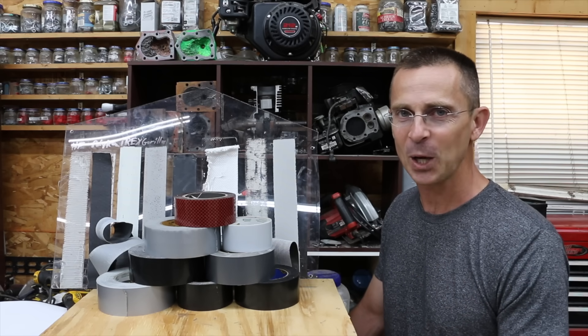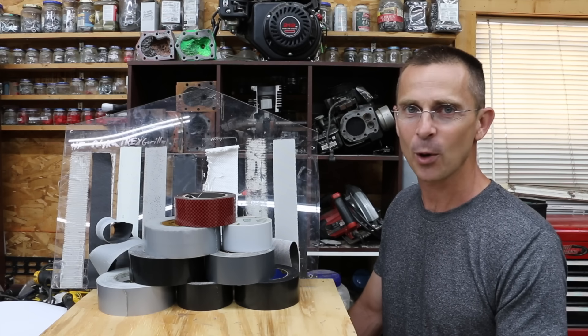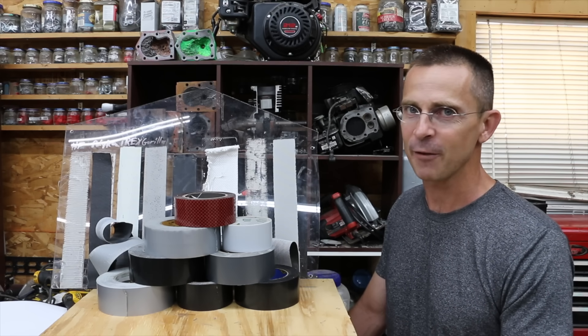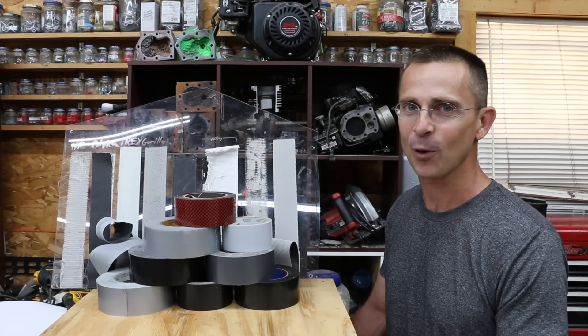If you'd like to see that video, please leave a comment and let me know. All my videos are viewer-suggested, so I really look forward to reading your comments and replying to as many of you as possible. I'm also looking forward to your other video ideas. Until next time, please take care and I look forward to seeing you then.